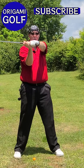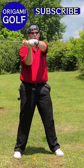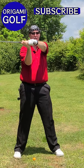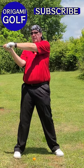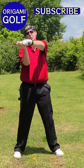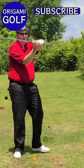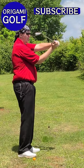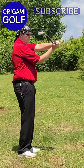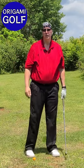Now look at your arms and make sure they're in the right position. Your lead arm should be straight — not ramrod straight, but straight — and at shoulder level. Your back palm should be flat, your club should be level with the ground, and your trail arm should be off your chest but in front of your chest. That's the right position for your arms at the top of the backswing.